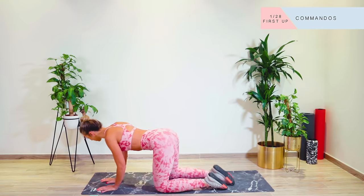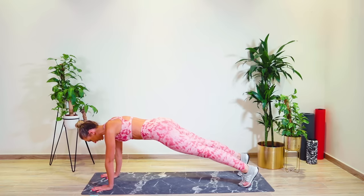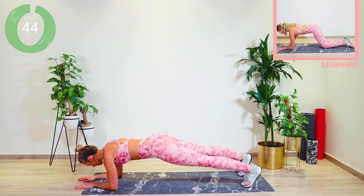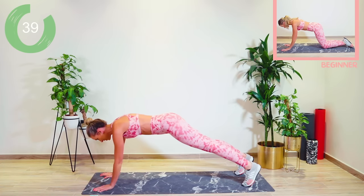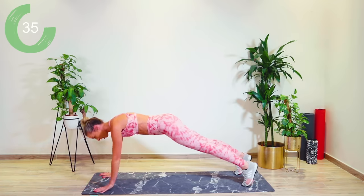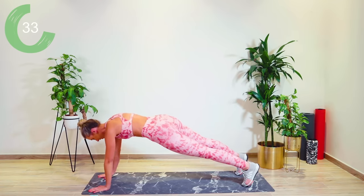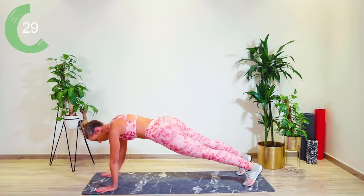Our first circuit is just nine minutes long, focusing on the abs and fat burn. Bring yourselves down into a plank position, spreading those fingertips, shoulders directly over the ribs, nice and strong. We're going with some commandos — this is just to get that core working, the arms, and we're also getting the heart rate up a little bit, alternating the arm that we're leading with, squeezing those butt muscles and pulling the core in.